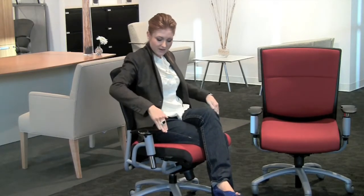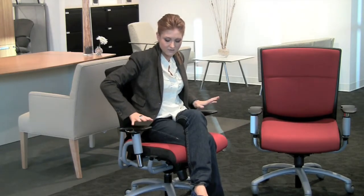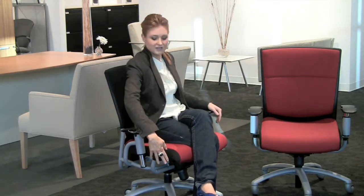We've got adjustable arms, and they're nice — they're far enough back that you won't bump it against the edge of your desk. They articulate in and out, and it's nice and easy. They call it the Ride Chair because it really feels like you're shifting a gear when you're sitting in it.